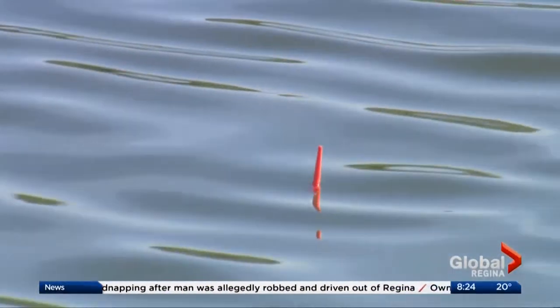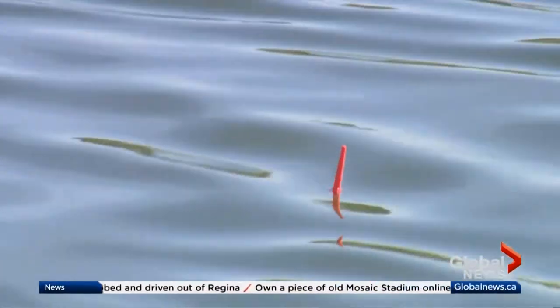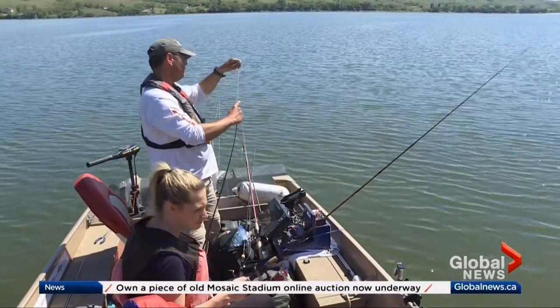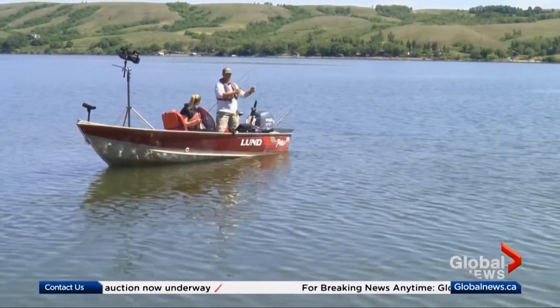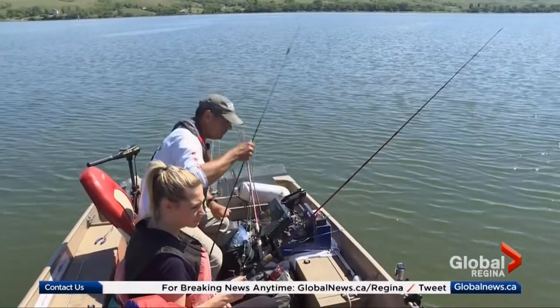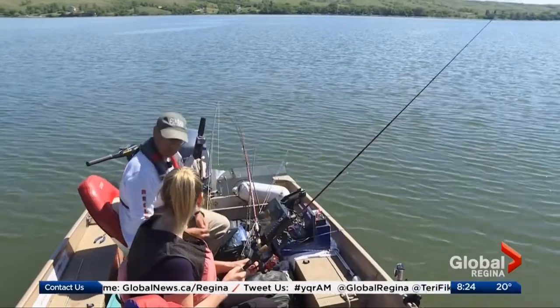Now it's time to tan! You really want to make sure you've got sunscreen out here because boy do you burn. And if you do like to get a little color, as they say, I recommend the sunscreen. The other thing to keep in mind is that because we've got water, the water reflection means you're getting sun from that direction too.